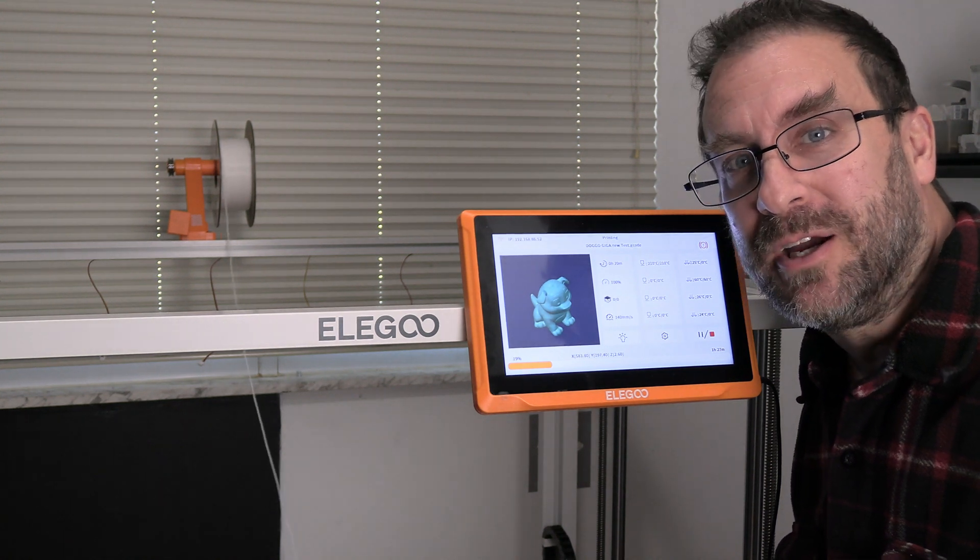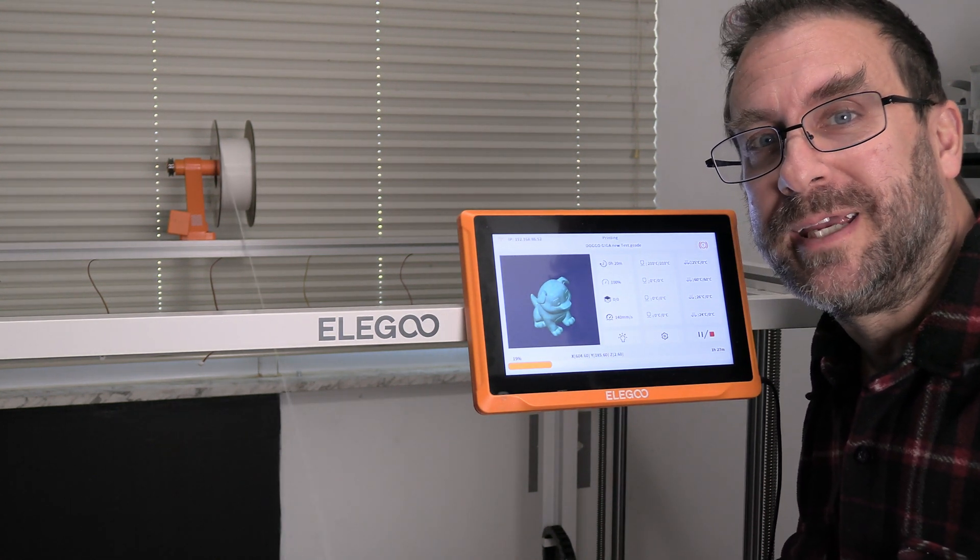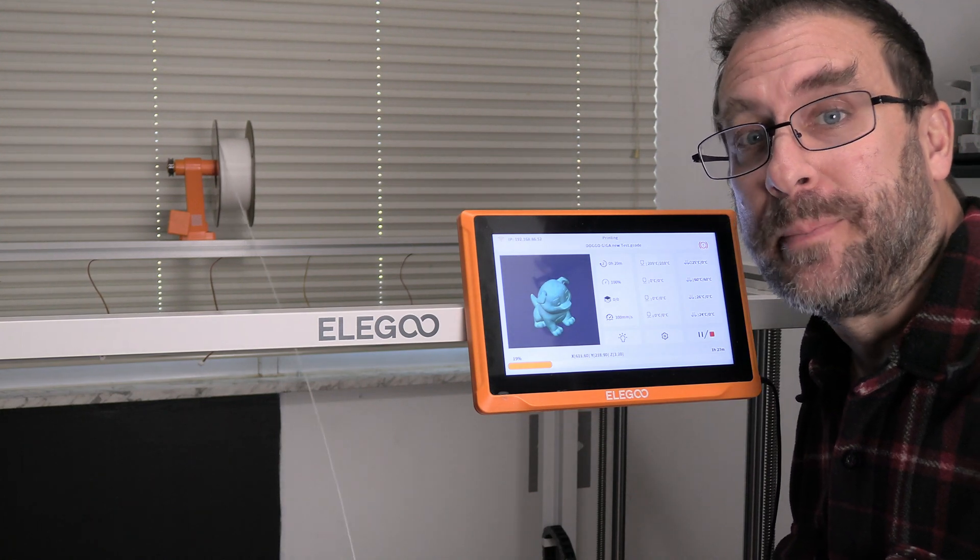Hello, my 3D printer peeps. I'm here with the Elegoo Orange Storm Giga, and we are going to go over how to tighten up the belts.